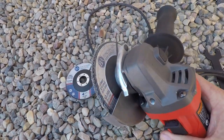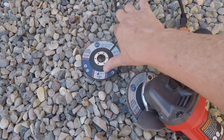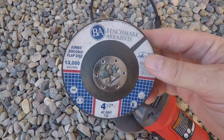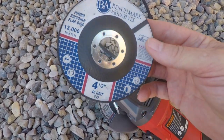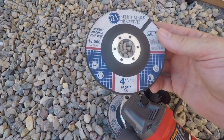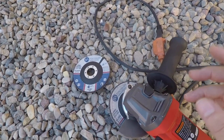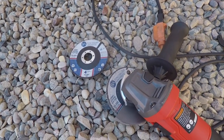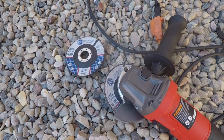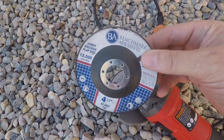So I'm going to use my angle grinder here. This is a 4½ inch with my favorite Benchmark Abrasives Flap Discs. You can use whatever grit you want. This happens to be a 40 grit, 4½ inch, and we'll use that to grind those rivets on the bed frame so we can punch them out and take them apart. I'll leave links for these flap discs in the description for those of you who are interested in them. They've worked out well for me and they're affordable.